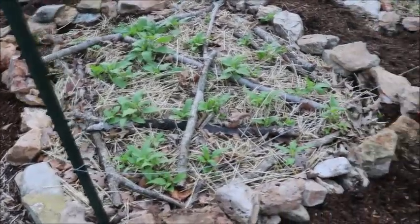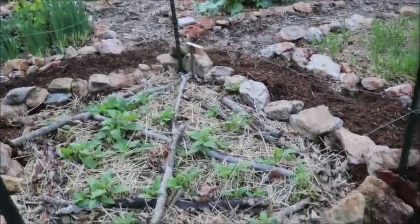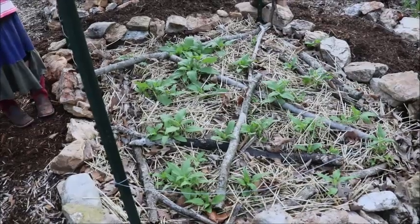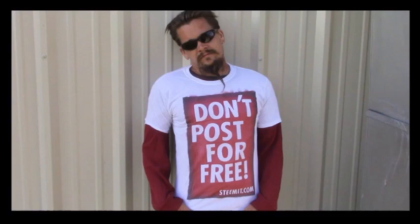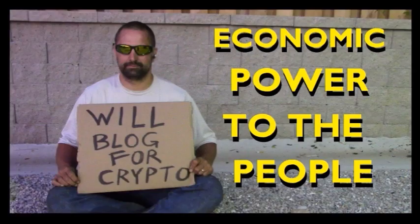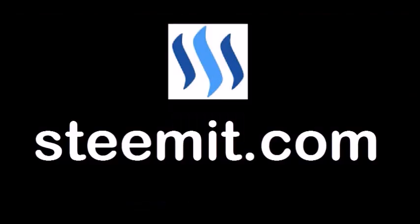I'll pull those sticks out of there now — they were just to keep the mulch on for the winter. But we're back up and running. Alright guys, Papa out. As always, I'm Papa Pepper, and I'd like to remind you — don't post for free. If you'd like to be part of a revolution in social media, an economic power to the people, where users can actually blog for cryptocurrency, then I'd recommend you check out Steemit.com and join the revolution. Papa out.